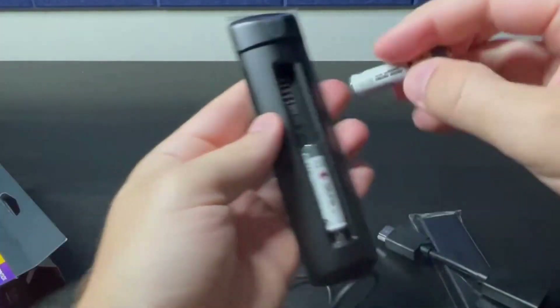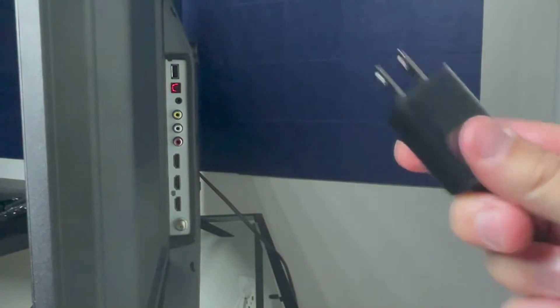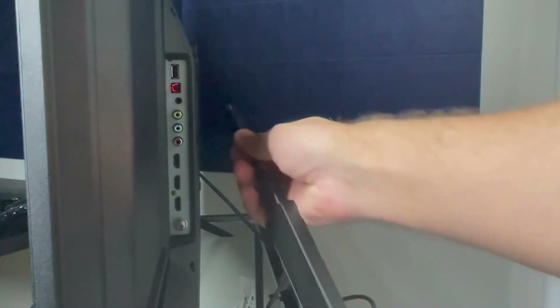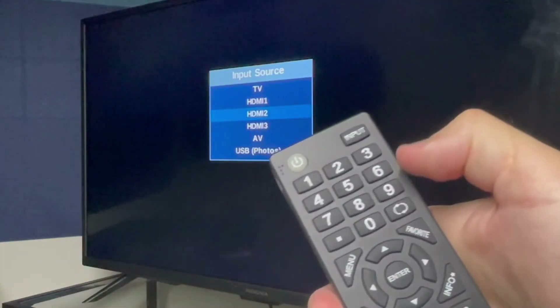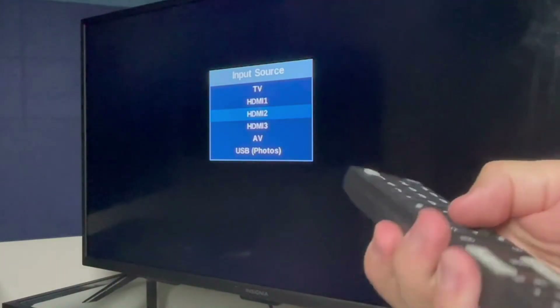Now we're ready to move to the back of the TV set. You'll plug the power adapter into an outlet, and the Fire Stick with the extender goes into an HDMI port on the back of the TV. Take note of which HDMI port you plugged your Fire TV Stick into, because you'll need that information next. Power on your TV set using your TV remote and set the input to the HDMI port that you just plugged your Fire Stick into.